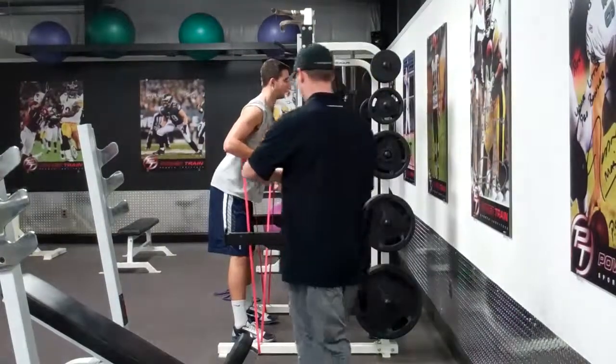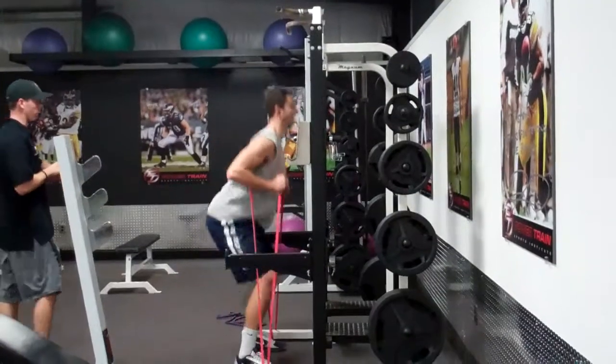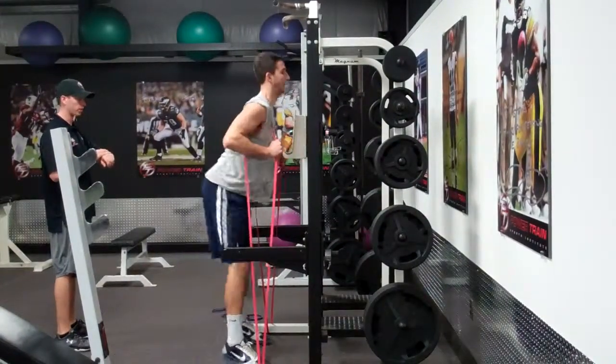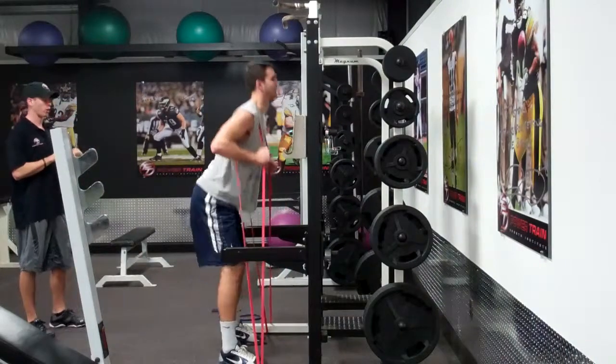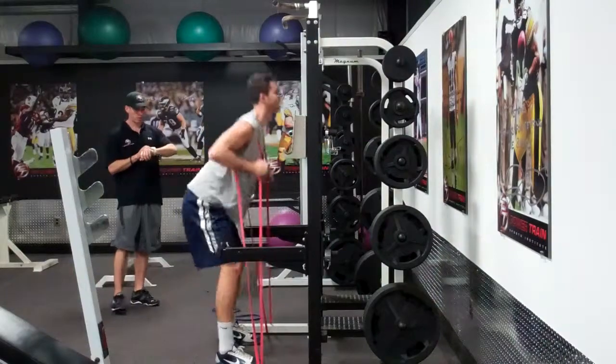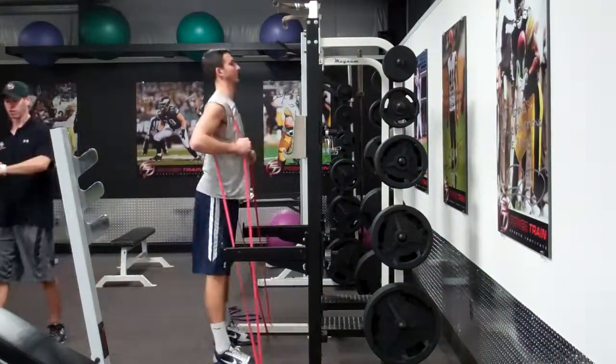Alright, so real quick, you got 15 seconds. Set. Good. Quicker, quicker — come on, take yourself low. There you go. Catch it low. Come on, quick. There you go. Come on, take the feet up. Two, one. Good, there you go.